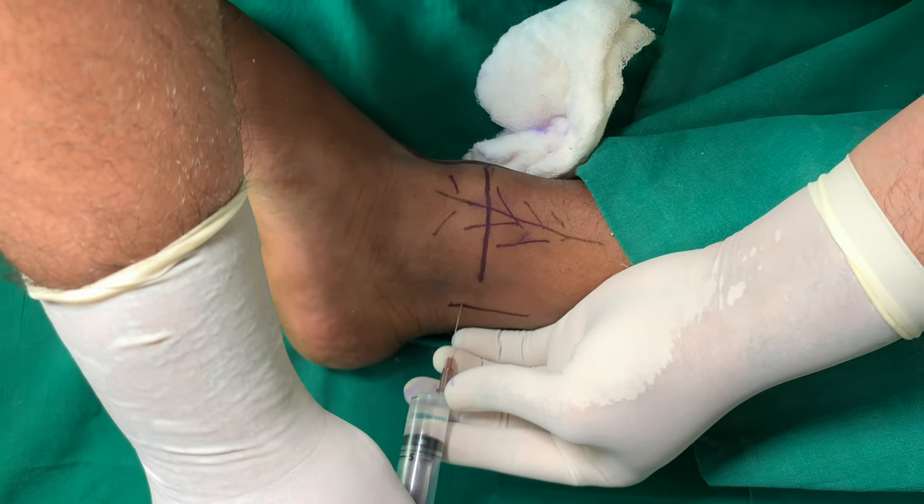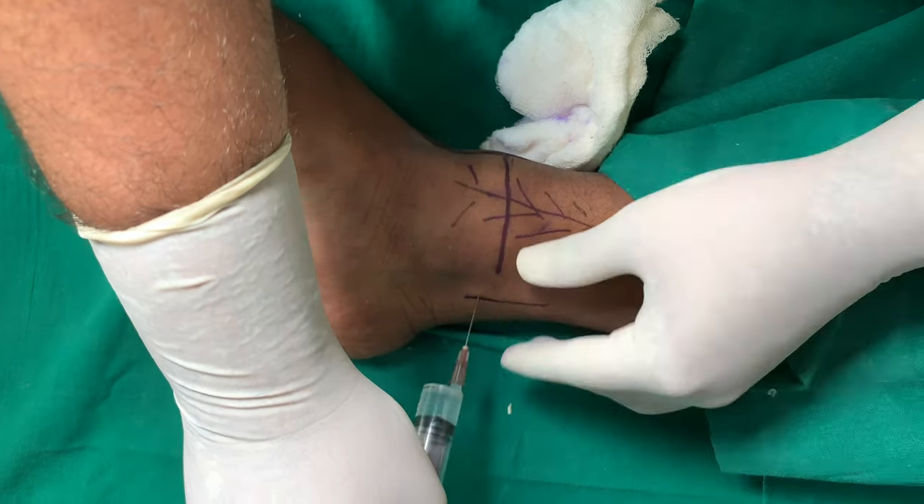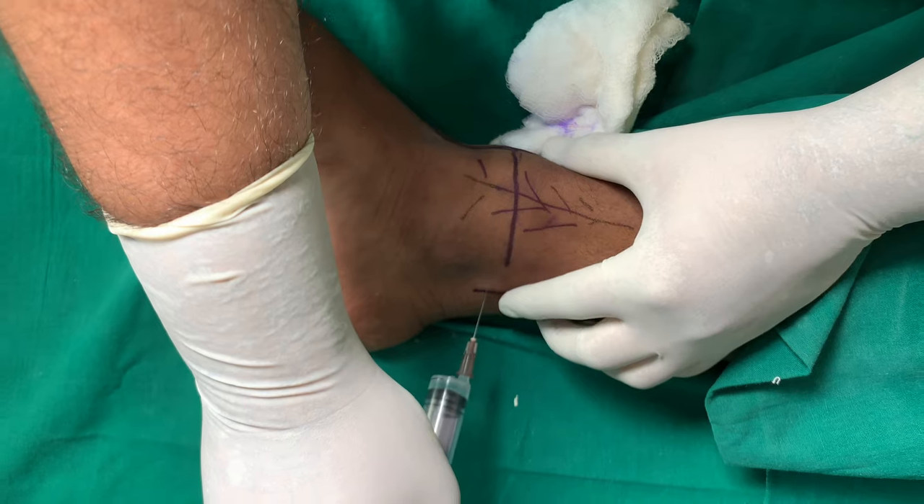This completes our ankle block. We block the 3 superficial and the 2 deep nerves. We wait about 20-30 minutes after giving this for maximum effect to take place. Thank you so much for watching.